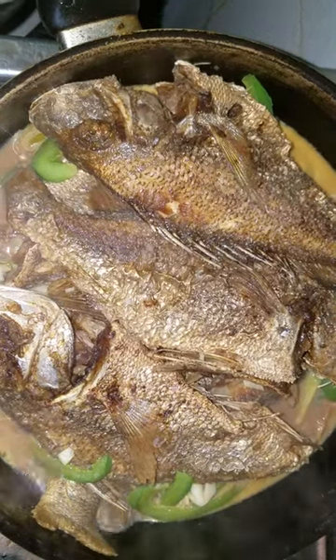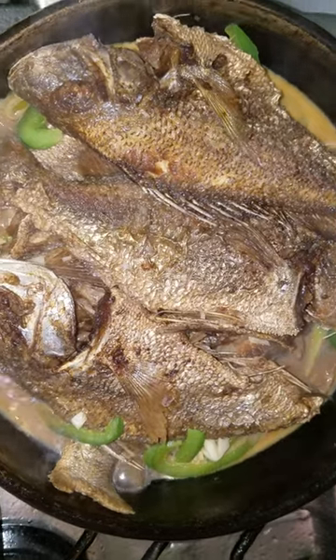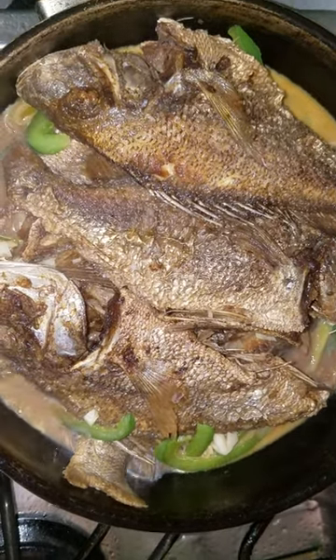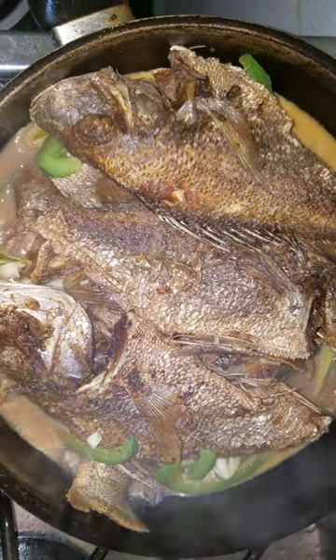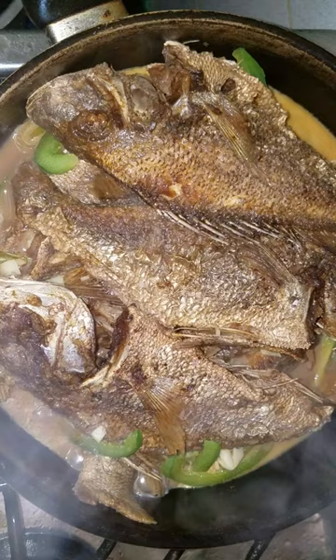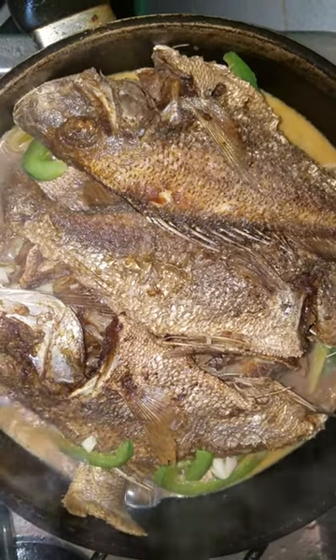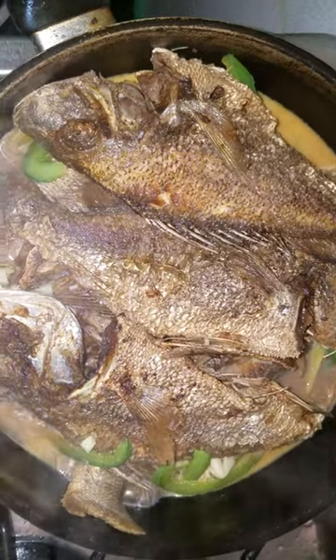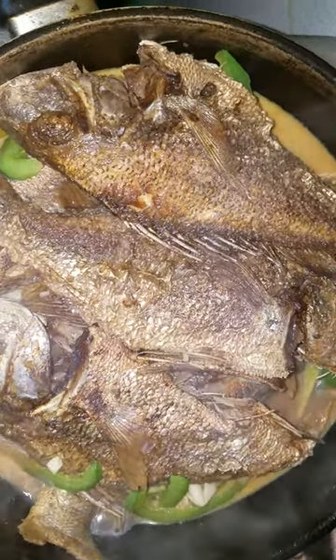Hi guys, welcome back to my channel. I'm here again, but this time doing brown stew fish. I've put in my seasoning, my okra, my skillet, my sweet pepper, the browning, and a little bit of garlic.